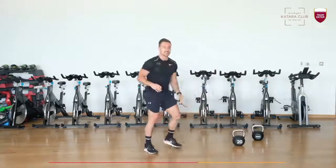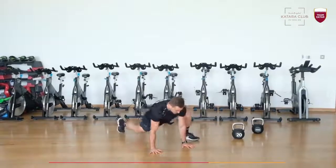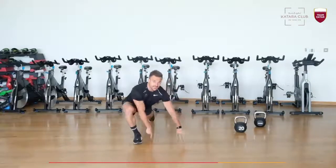Third exercise: plank alternating hops. So from there, one foot flat, switch — that's one, that's two. 15 reps.